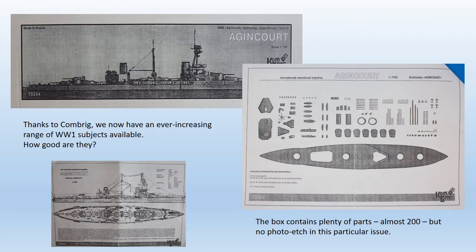I purchased this example from Starling Models at the 2018 Scale Model World show. Combrigg have been around for some time now, and even though this particular subject has been effectively overtaken by the newer Flyhawk injection moulded item, building it does give an insight into the quality of Combrigg products, and there's always a chance you may come across a second-hand one. The kit is very cleanly moulded and has well-detailed major parts, offset to an extent by poor packaging and rather mediocre instructions.